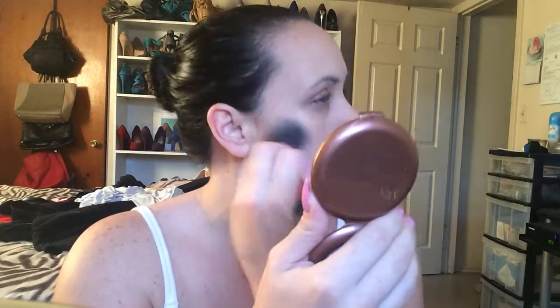Next thing I've been loving, because I'm white with no tan whatsoever, is my NYC Smooth Skin Sunny — just a perfect bronzer. I'm not going to do too much bronzing since I've got nowhere to go except to help pack. I'm just going to bronze up my forehead and my cheek area a little bit.